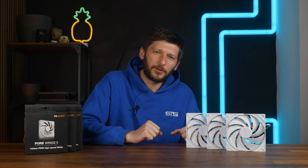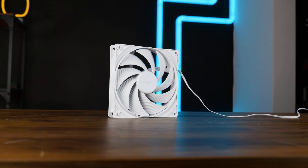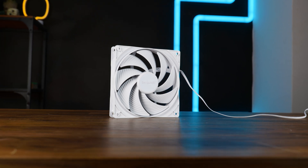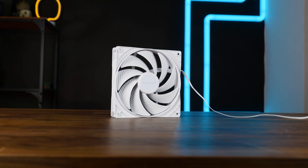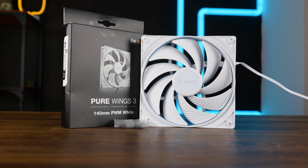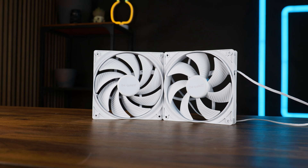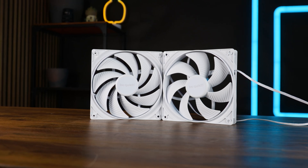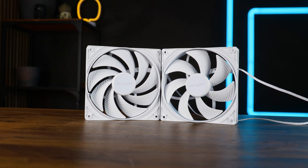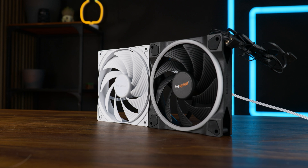But what about the 140mm high-speed version? This one also exists in black and white, has the same 450mm long PWM cable, and comes with the same bare-bones package containing only the fans and a bunch of case screws. But it is not the same thing on steroids — already the impeller design looks vastly different. Now we've got 9 heavily bent wings, and long ones. A difference which looks a lot like what Be Quiet did back then with the Light Wings when they went from slow to fast.